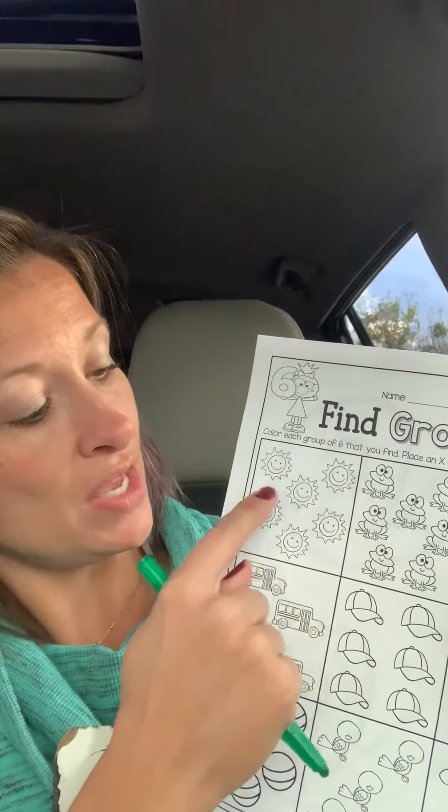One, two, three, four, five, six. If you count six, you can color six. And remember kindergarten, coloring in the lines — no scribble scrabbles. I know you can do it.